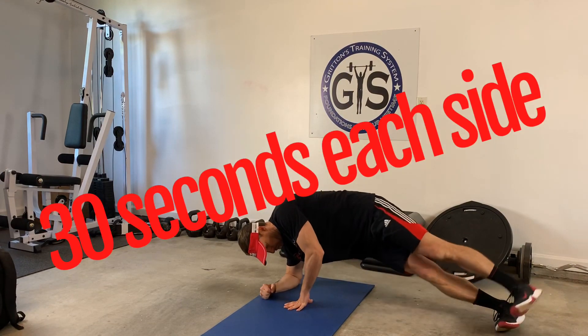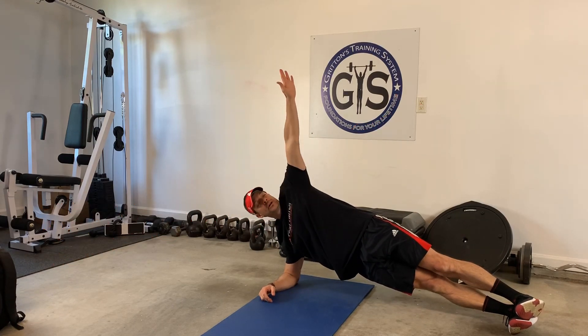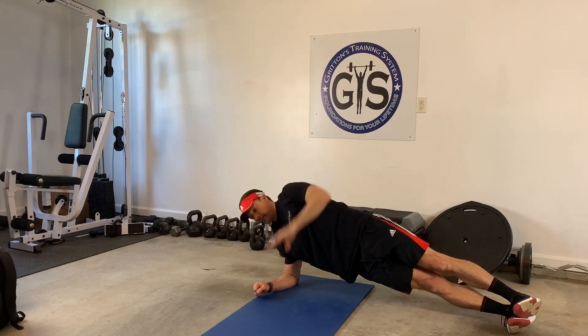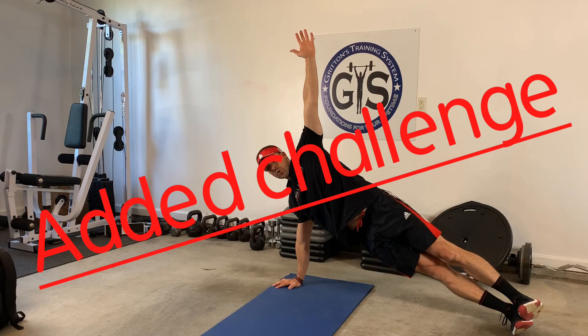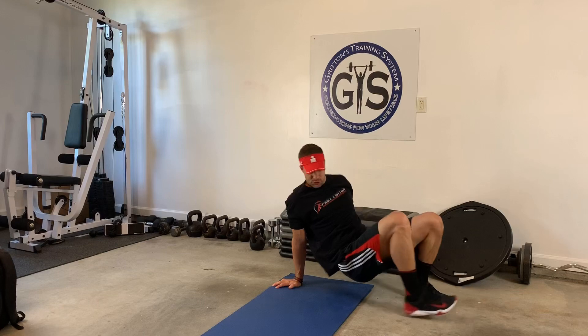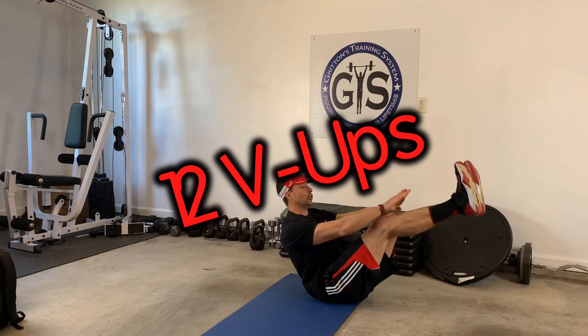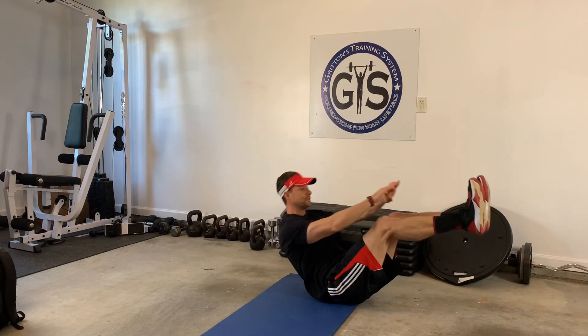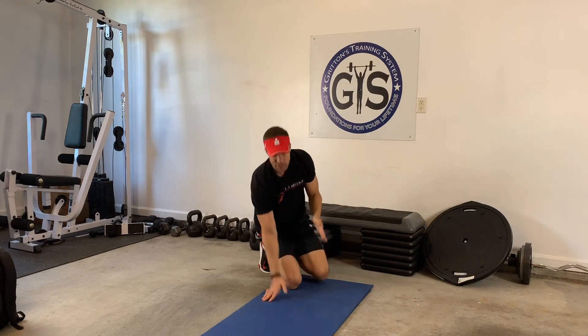The last exercise: 30 seconds per side. Elbow directly under your shoulder, hand is high, body in a straight line. If you want the extra challenge, come up on your hand and hold right there. As soon as you're done, hands overhead and do what's called a V-up — from here to here. So 30 seconds per side on the side plank, 12 V-ups, four rounds. Hope you guys enjoy.